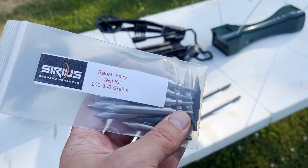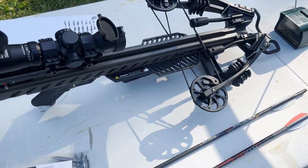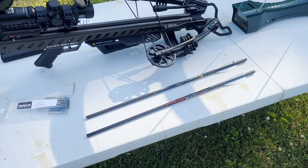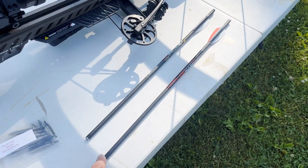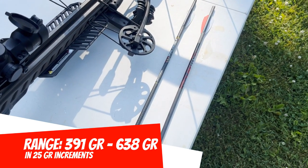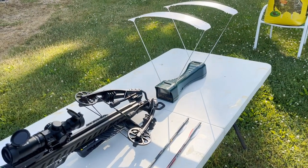So I've got everything covered from 100 to 300 grains in 25-grain increments, with the exception of 175. But I think we'll be able to cover that by shooting the Sirius Phoenix with a 125 grain point. Basically, what we're going to cover in 25-grain increments is a total arrow weight of 391 grains — that would be the Hyper Arrow with a 100 grain point — all the way up to 638 grains, which would be the Phoenix with a 300 grain point. We're just going to shoot the Diesel X through the chronograph with all those point weights and see how fast it shoots.